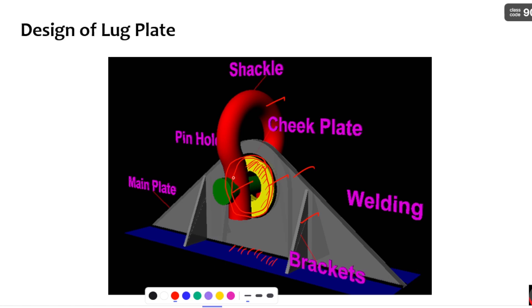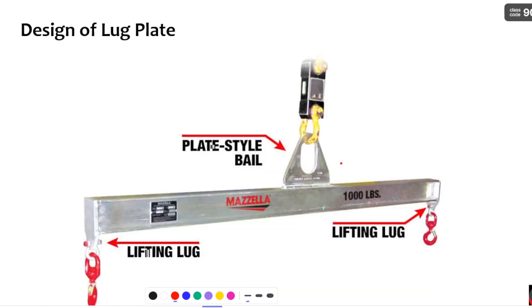We increase the thickness of the lug plate by providing this cheek plate where stress concentration is very high, so that you can save material. Coming to the brackets, we provide them to improve the bending strength of the lug plate. For example, if the load acts in an inclined direction, the lug plate is going to bend with respect to its minor axis, so we provide these brackets to improve the bending strength.